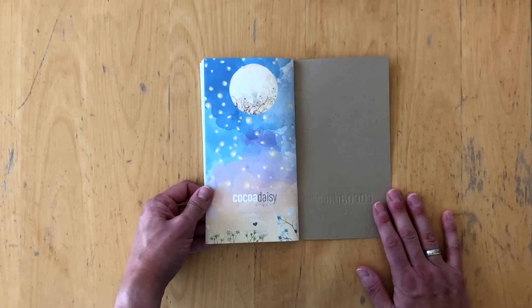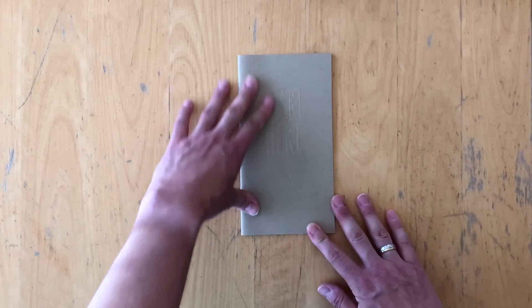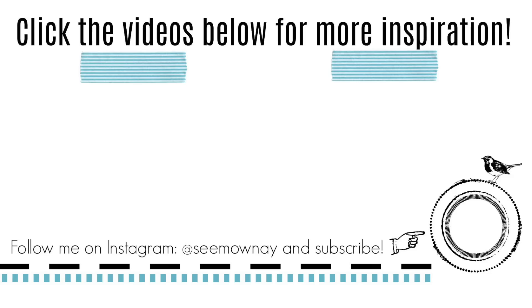And that is it for my unboxing video. I hope you liked it. Thank you so much for watching. Please leave a comment below on the packaging issue — I know some people don't like the crinkling noises, and I didn't like it either. So this month I tried to unpack everything before. Tell me what you like better, and I will see you next time. Bye!